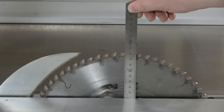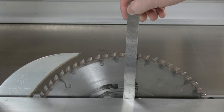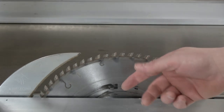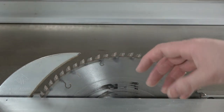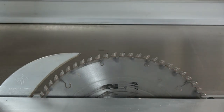The maximum cutting height is approximately 83 millimeters, or three and three-eighths inches. That's a bit of a letdown because working with solid timber, I often cut four-inch thick table legs. So in order to do it with this machine, I need to roll it around and cut in multiple passes to get the full cutting height. It's a small problem, but a problem nonetheless.